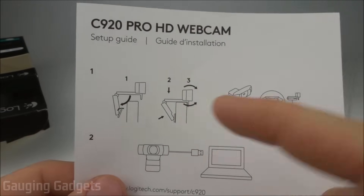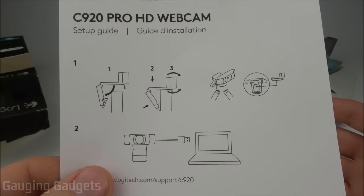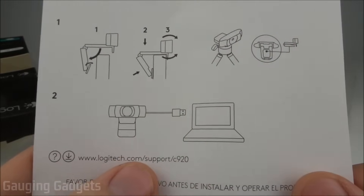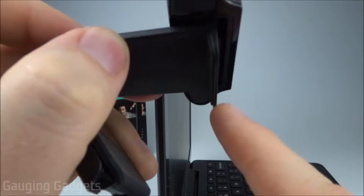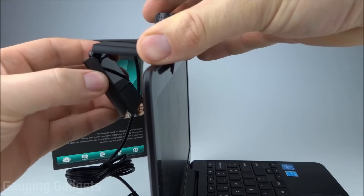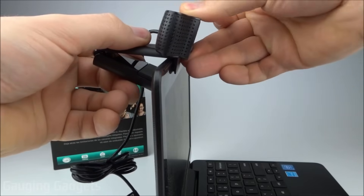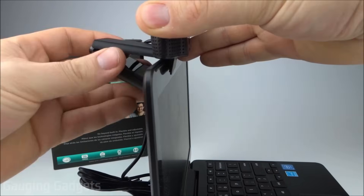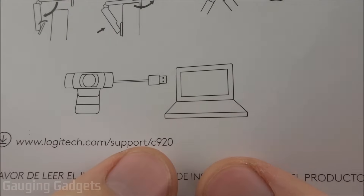Per the quick start guide, it says to first mount this to your computer or tripod. I'll show you how I mount it to a Chromebook, but I'll be mounting it on my laptop permanently. Then just plug it into your computer and go to the URL provided — that's where you can find the software to download. Right now I'll show you how this mounts using my Chromebook as an example. You want this lip on the webcam to go over the laptop facing you, then push the mounting bracket towards the laptop and it'll hold in place. After that, you can angle the webcam up and down for your desired filming location, plug the cable in, and you're good to go. The bracket can fit a large monitor with no issue.